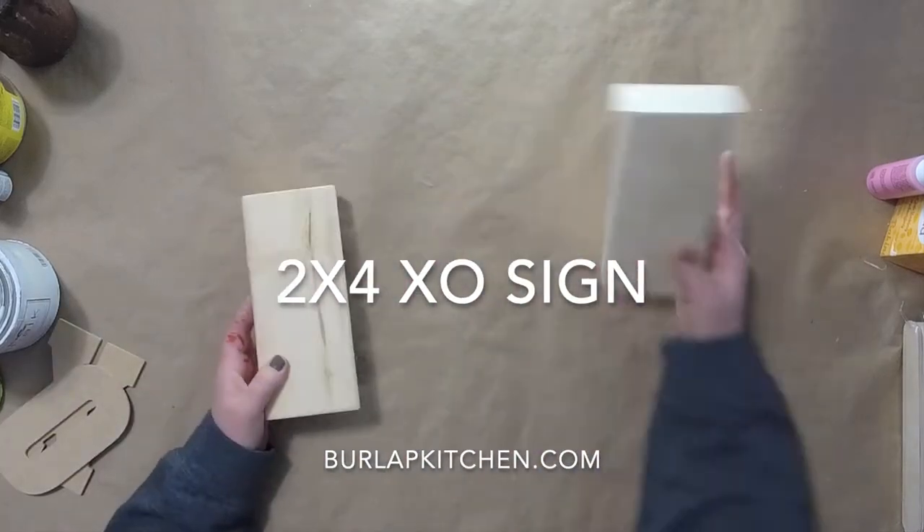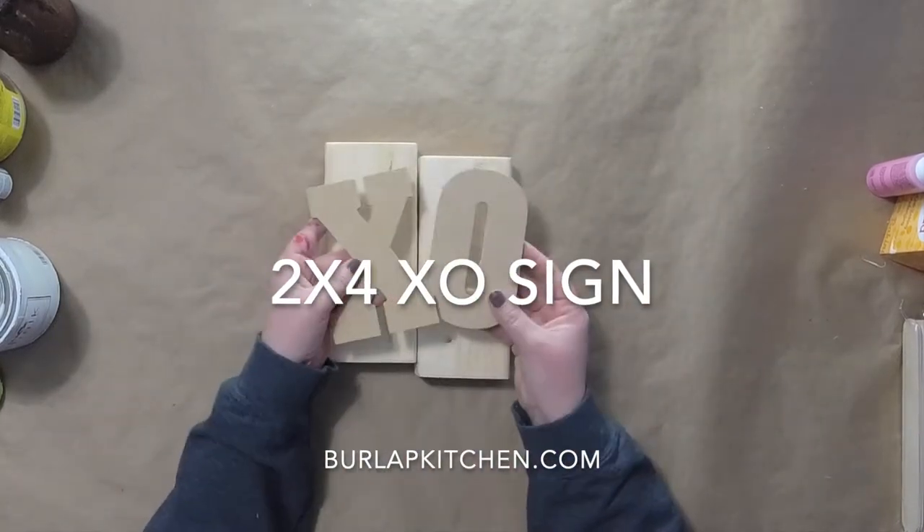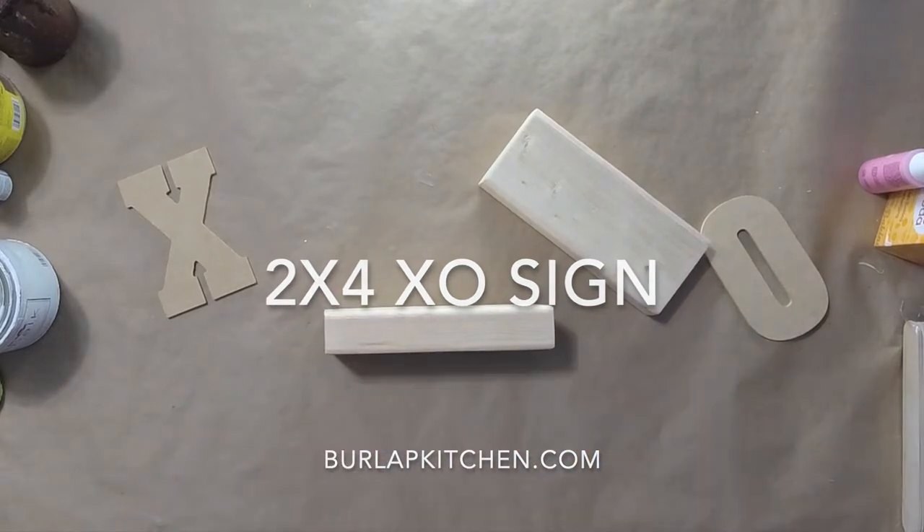Hey friends, it's Emily from burlapkitchen.com where I'm all about simplicity. Today we're going to be making a fun 2x4 XO sign.